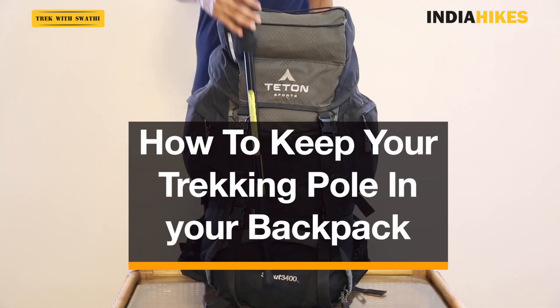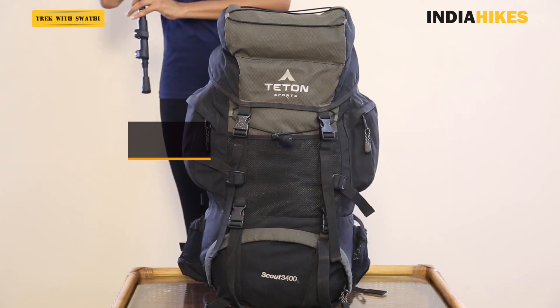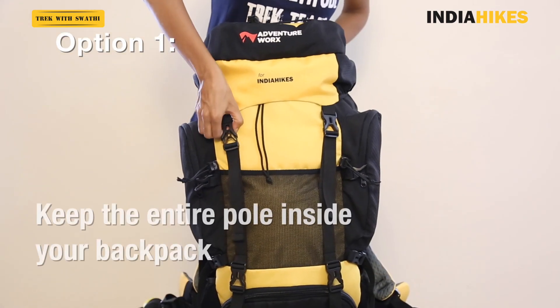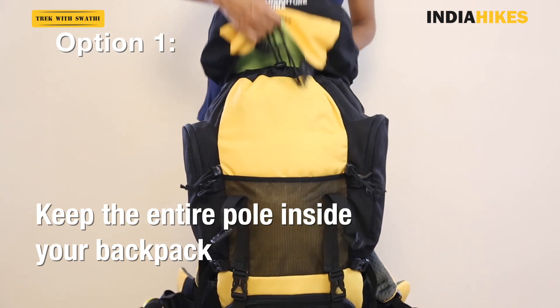In this video we'll show you where to keep your trekking pole while traveling. Your first and best option is to keep the entire pole inside your backpack.